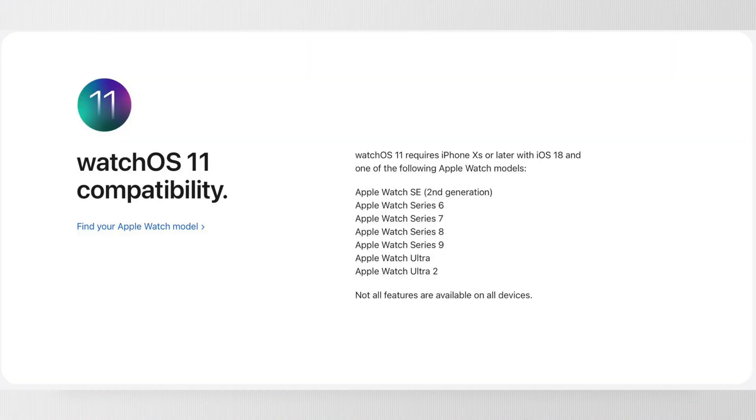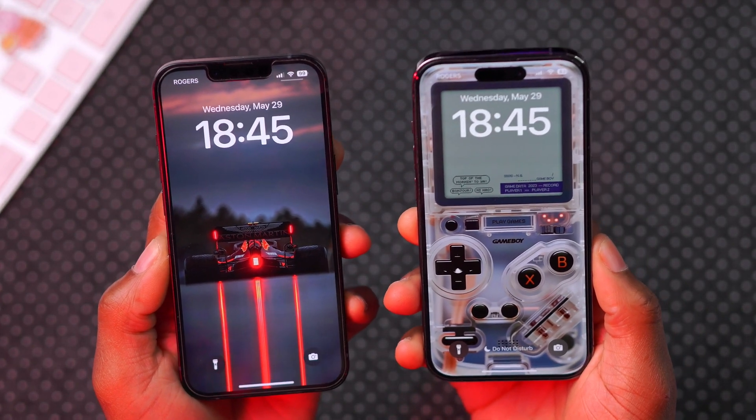The first thing you probably need to know about WatchOS 11 is that it drops support for the Apple Watch Series 4 and Series 5. In order to update to it, you need an iPhone XS updated to iOS 18, and an Apple Watch Series 6 or later — the Apple Watch SE 2nd Gen is also supported.